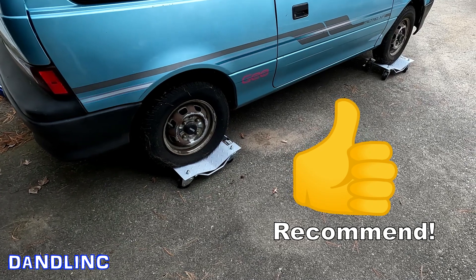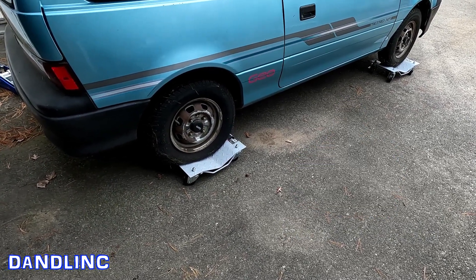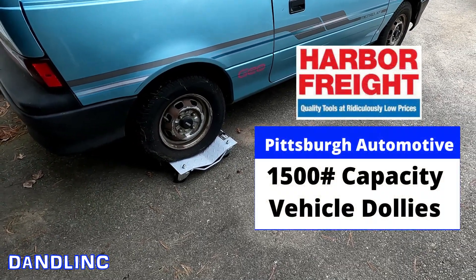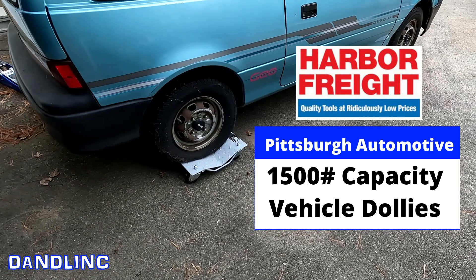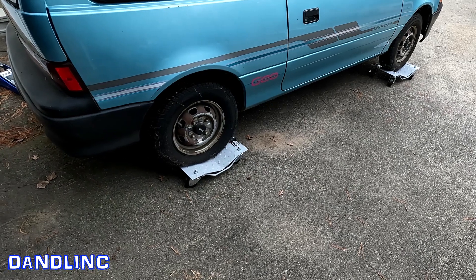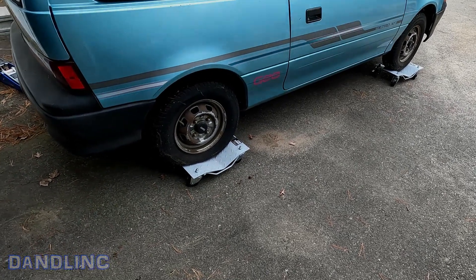I recommend these. I wish I would have bought them years ago. I think $130 or so — maybe $140 with tax for two sets. This is the Harbor Freight Pittsburgh 1500 pound dolly. If you want to learn more about it, I'll stick a link down in the description below, or you can go there and buy one for yourself. That's it, thanks for watching.